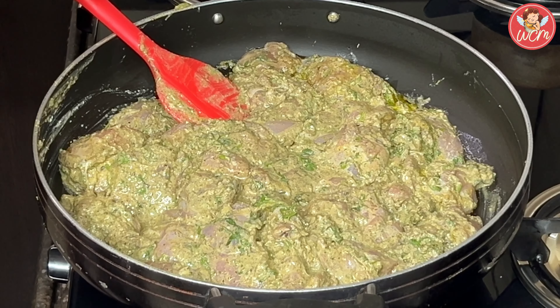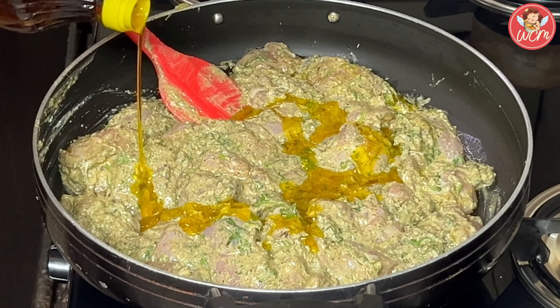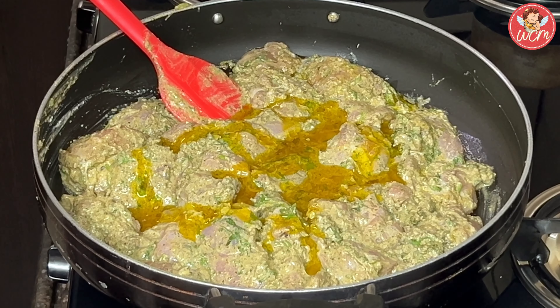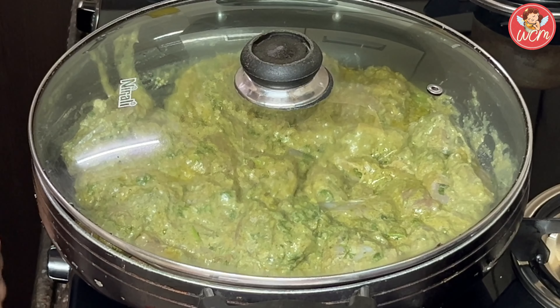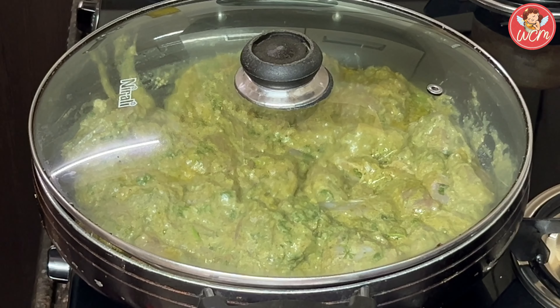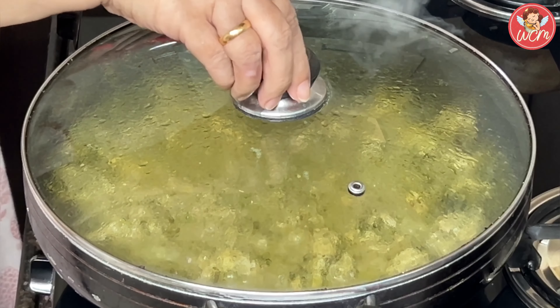Leave it to marinate for 1 hour at least; 2 hours would be even better. The marination time is now over and we shall remove the charcoal. At this point we will give the mixture a good stir and drizzle in a little more oil. I am using mustard oil, but you can use any oil that you like.